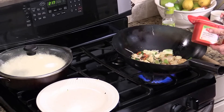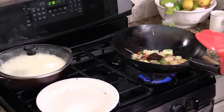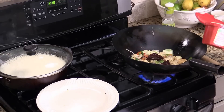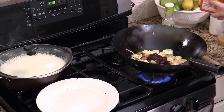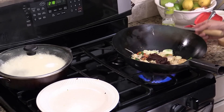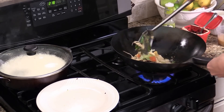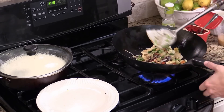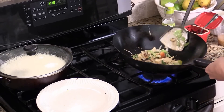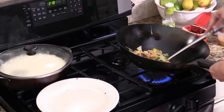Now we are going to add in the Gochujang paste. Give them a quick stir. Gochujang is a very thick paste — you need heat and some stock to dissolve it.